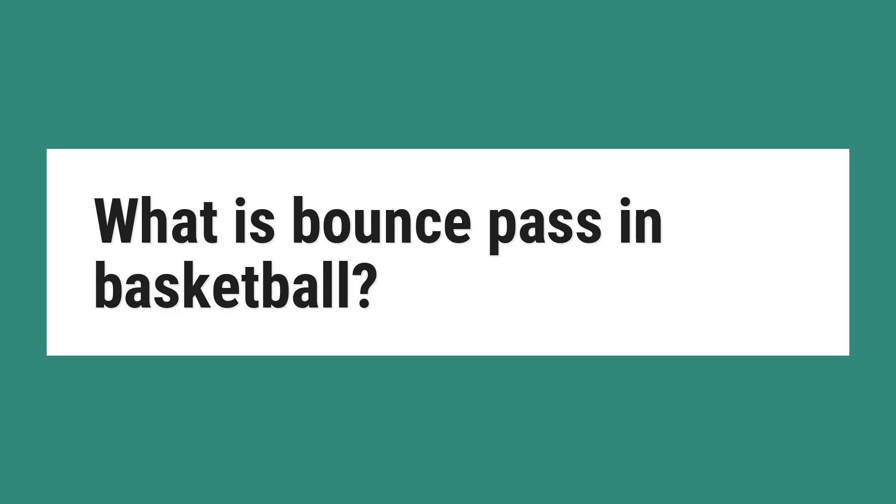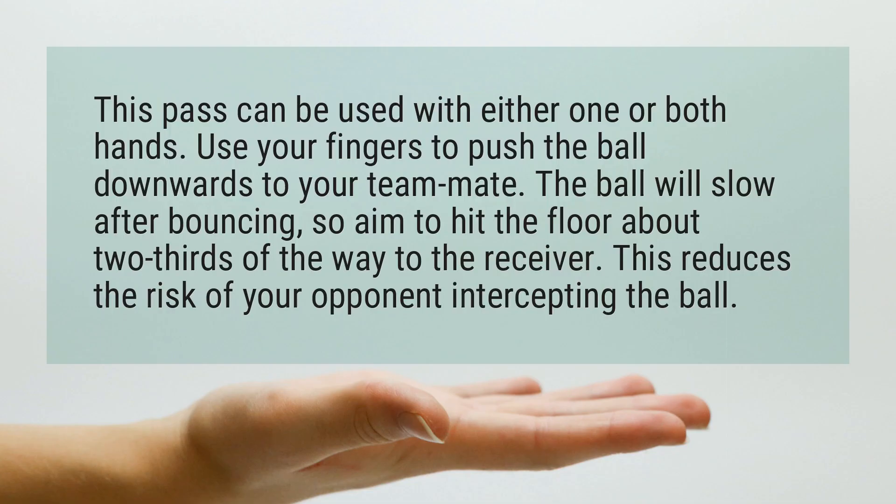What is a bounce pass in basketball? This pass can be used with either one or both hands. Use your fingers to push the ball downwards to your teammate.